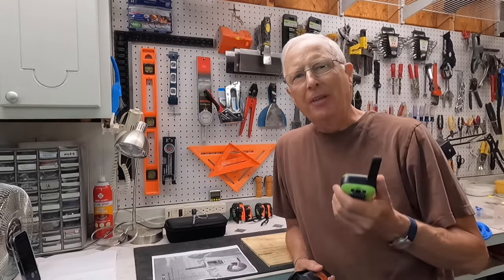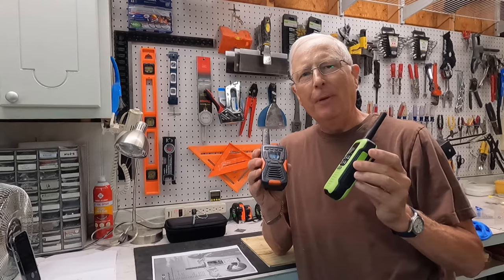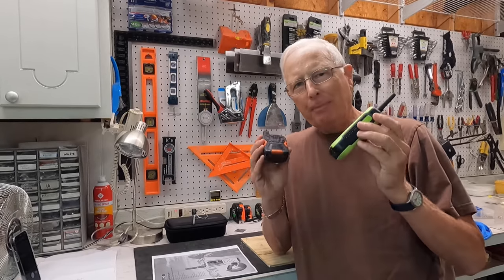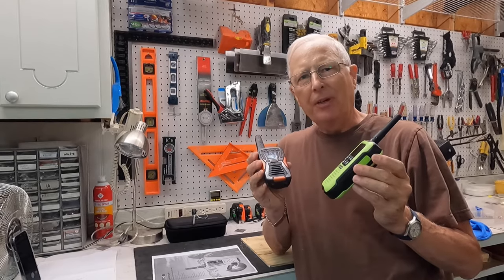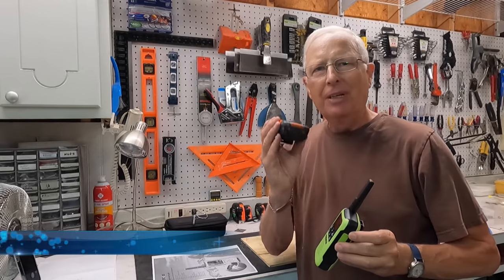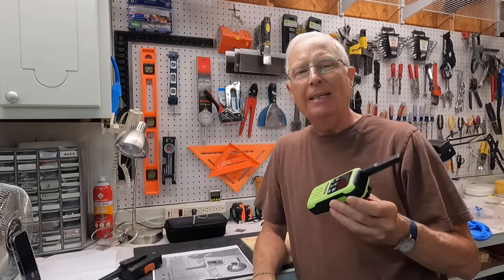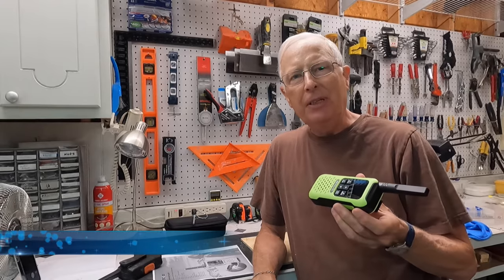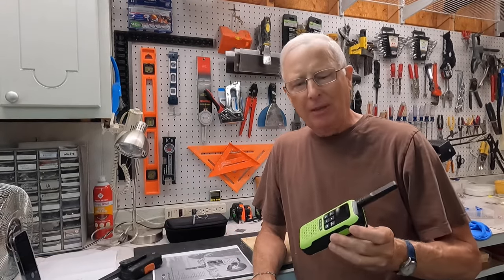Now as anglers, the key thing we're interested in is the waterproof quality of both of these radios. They both advertise that they're IP67 and they both advertise that they're going to float. So I'm going to put the Redivis through the torture test because I've already done that with the Cobra. But before we get to that, in addition to all the standard features you would expect on a radio, this one has two unique things.